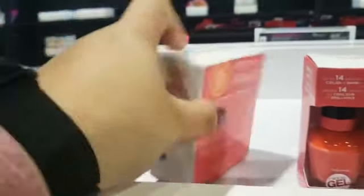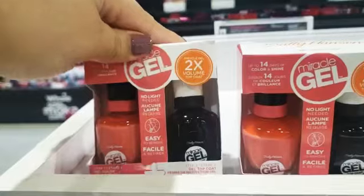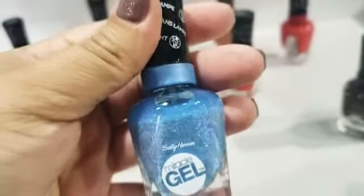It comes with instructions, lasts up to 14 days, and these are the size.